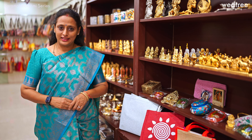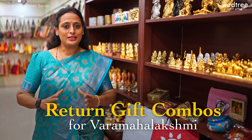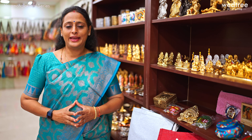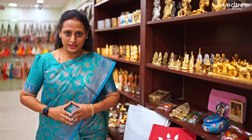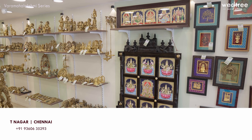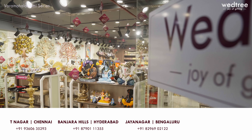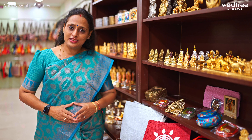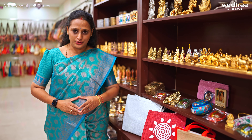I just showed you our collection of return gift combos specially curated for the Varamaha Lakshmi festival. These are merely samples — we can curate combos based on your preference and choice, and we can also customize some of these products if you place your order right now. Go ahead and shop online for these beautiful products on our website www.vetri.com. You can also visit any of our four stores located at Chennai, Hyderabad and Bengaluru to take a look at the entire collection of gifts. Thank you so much for watching this video. Revel in the joy of gifting to yourself and your loved ones.